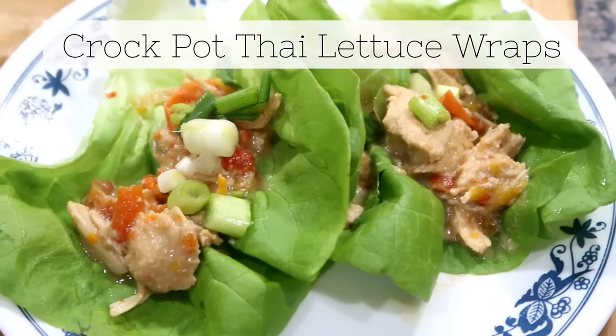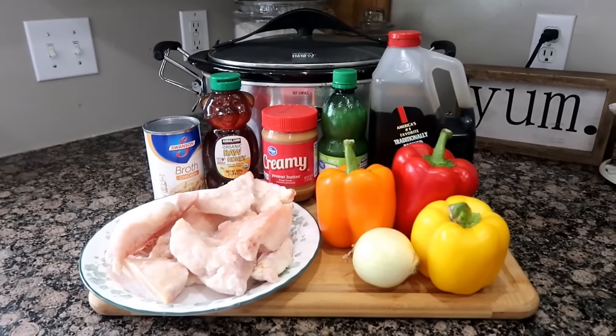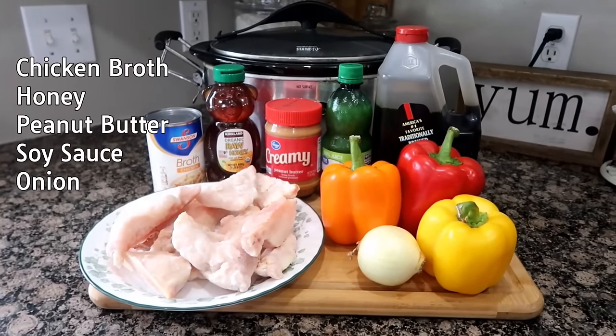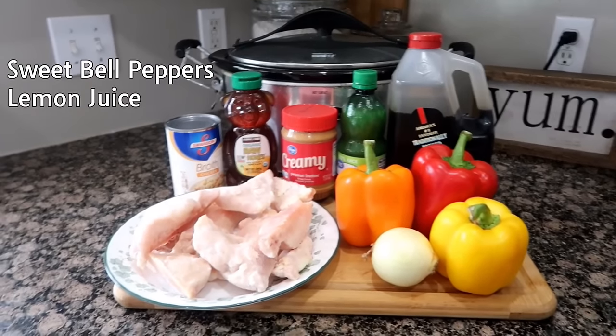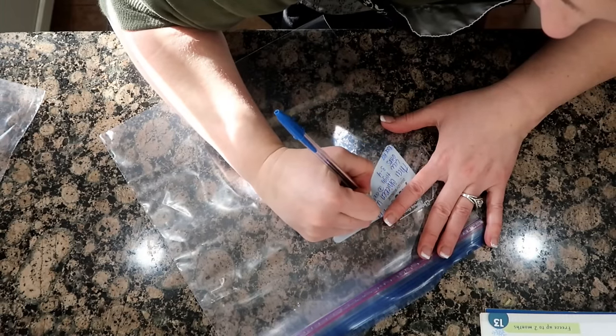Next are Thai lettuce wraps. Have two pounds, about four boneless skinless chicken breasts. From your pantry you'll need chicken stock or broth, honey, peanut butter, soy sauce, and onion. From your fridge, two bell peppers — red, yellow, or orange. I'm going to do a little bit of all three. And lemon juice. The day you cook this you'll just need some buttered lettuce.